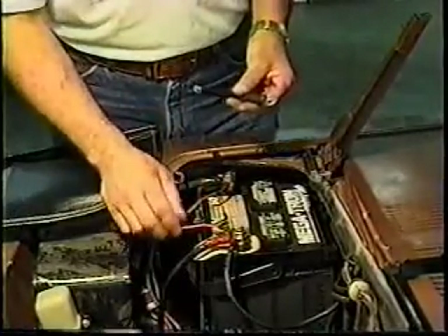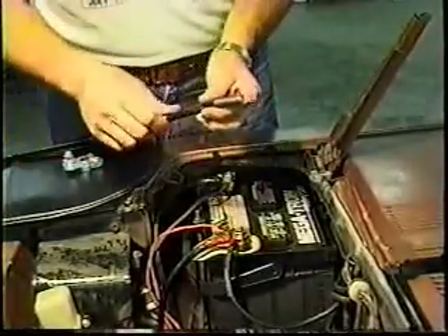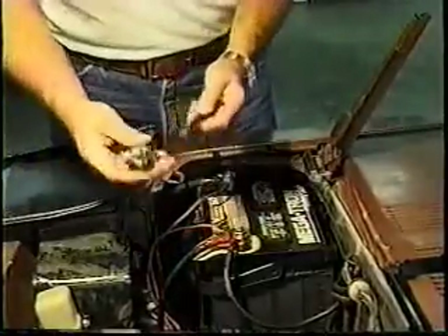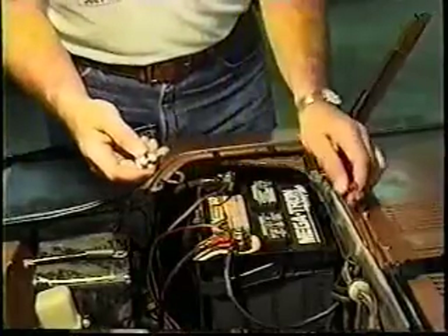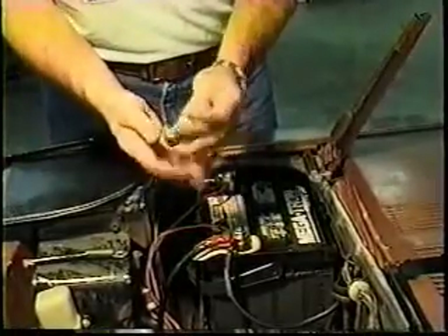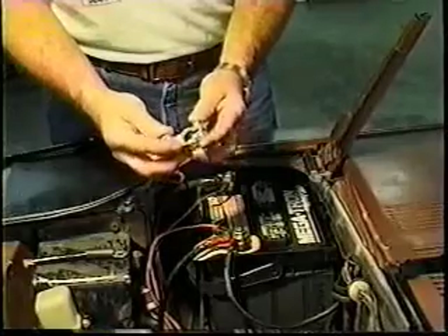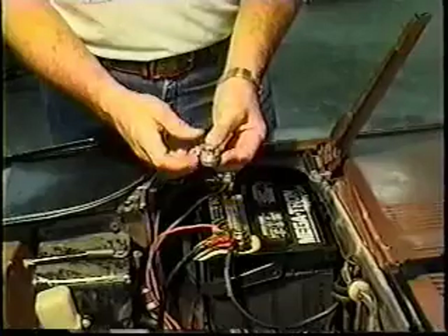The original clamps that came with the battery cables were attached right to the end — that's the end that goes bad first. So rather than buy a new cable each time, I've gone to using marine-style terminals. These are all lead — a good solid lead connection. I get these from NAPA. They're good quality; I get consistent quality each time, and I've used them for years.